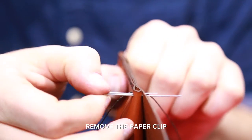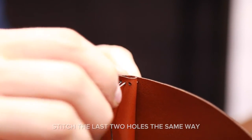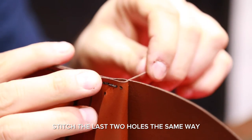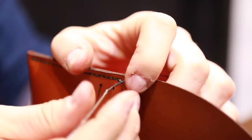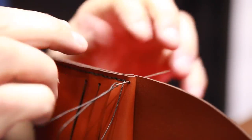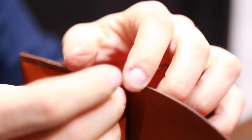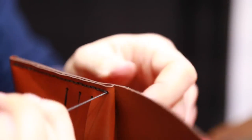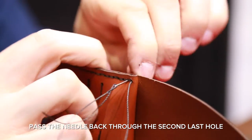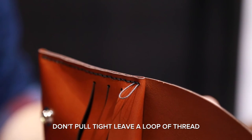Remove the paper clip. Stitch the last two holes the same way you have throughout the wallet, always pulling tight between stitches. Pass the needle back through the second last hole — don't pull tight this time, leave a loop of thread.